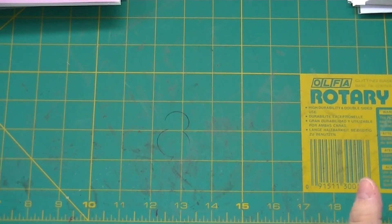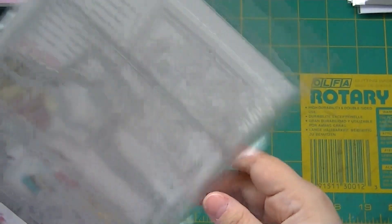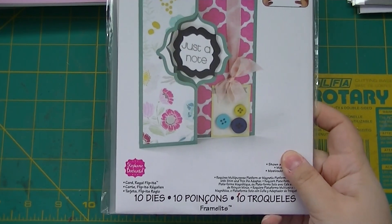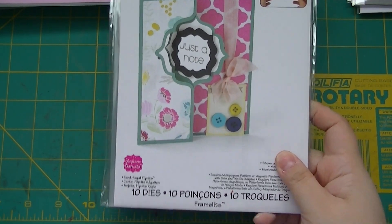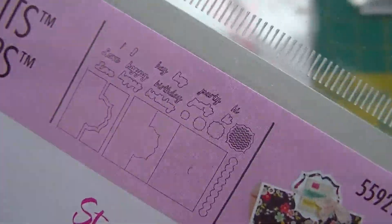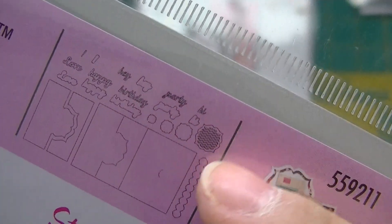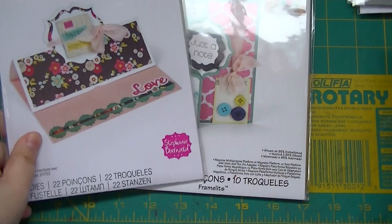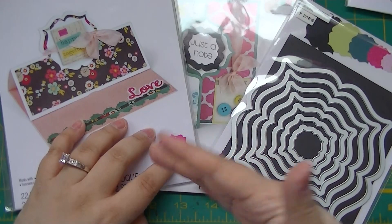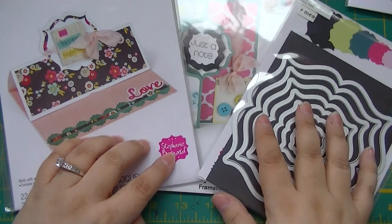This is the Regal Flippets — you make this card and you get 10 dies in there. This one is the Framelit Stand-Up Regal and you get 22 dies; it includes words like 'hey,' 'love,' 'happy birthday,' 'party,' 'hi,' and the little cutout for the regal. I won these in an auction — I got eight in an auction for about $70 on eBay, and these are normally $30 a piece.